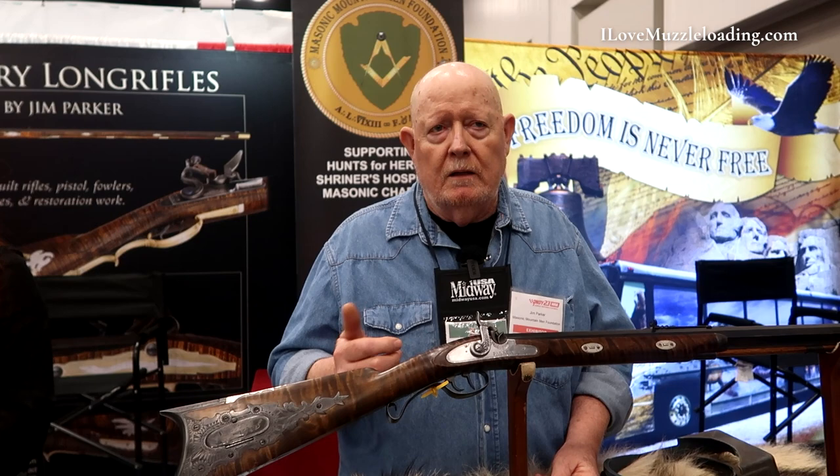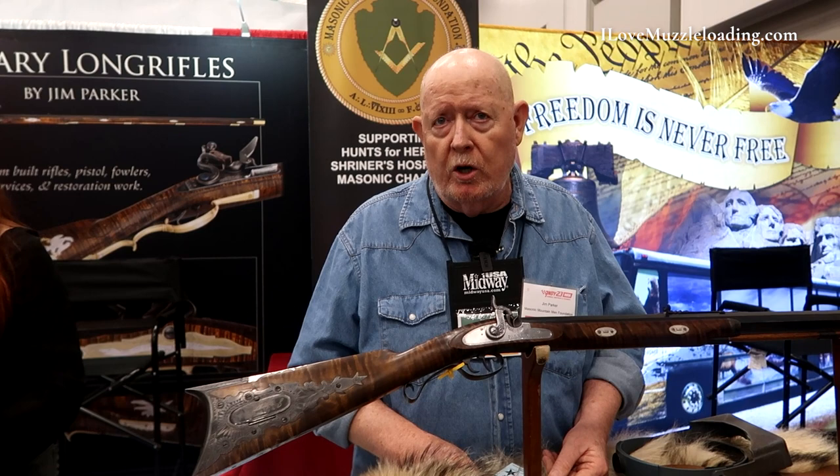We're going to have it at a Tennessee show, and we're going to have it out at the Hawken Classic out in Missouri. So there's going to be a lot of chances for folks to see the rifle and to get a ticket. Help us out.